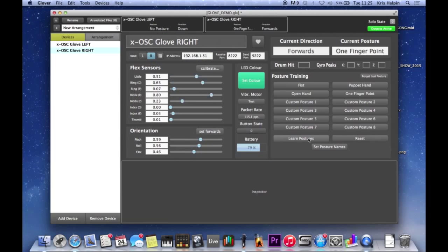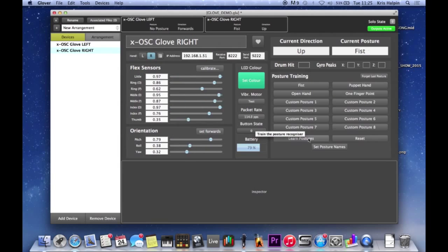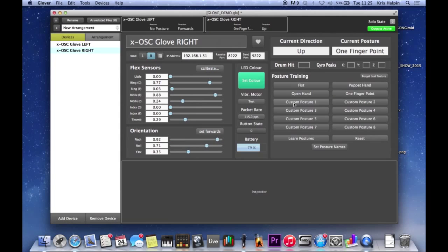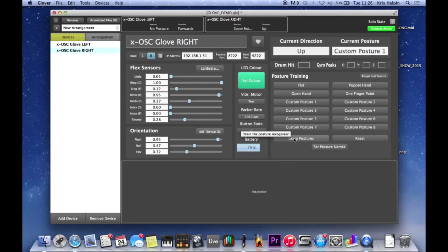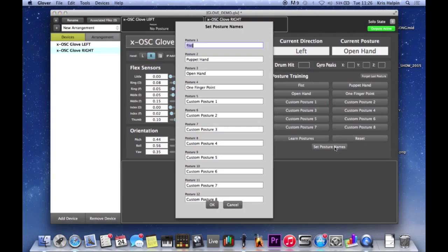So I'm just going to learn all that stuff. One finger point, open hand, puppet hand, fist. We can also add custom postures - we've got eight slots. Rock sign, for example - I'll throw that in as custom posture one. At first it thinks that's a one finger point because it's got nothing to compare it to, but now it knows that is different. I can rename it - I'm going to give that the name rock sign.